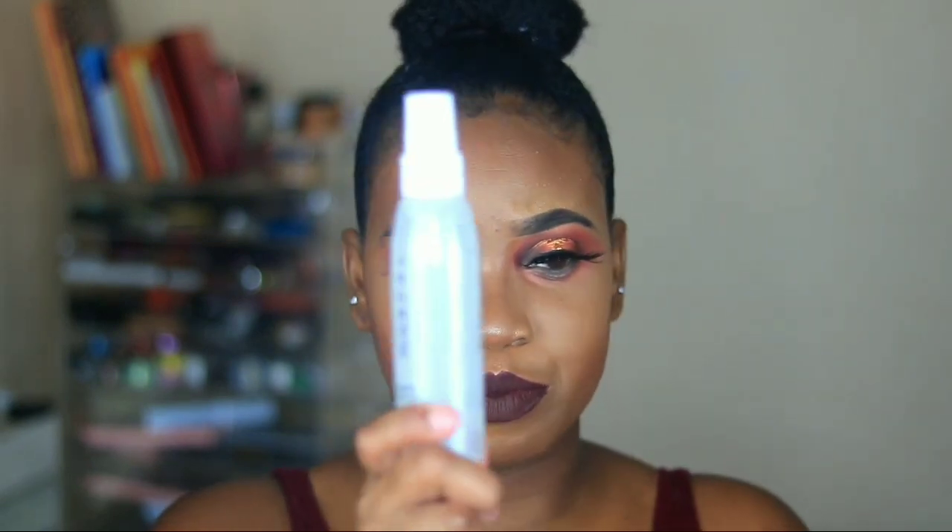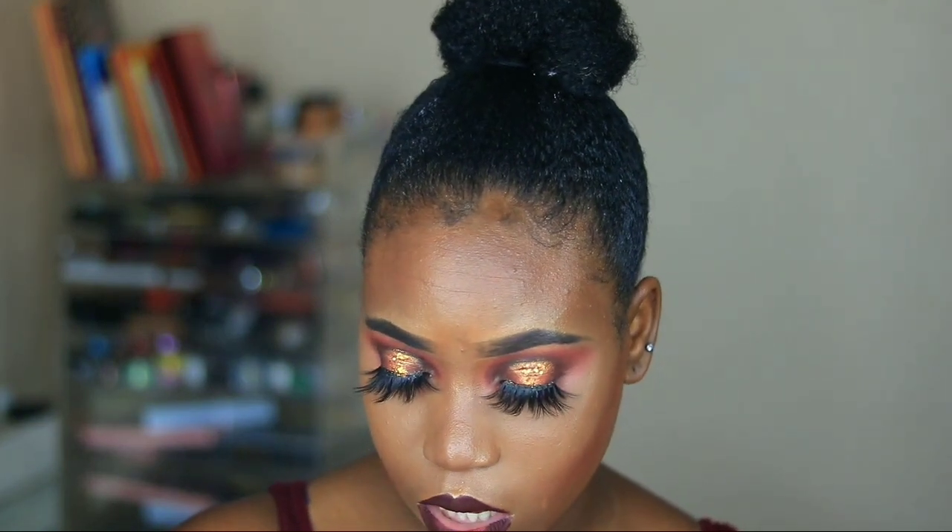Next, I got the continuous setting mist — I love this, it smells really good and gives such a fine mist. I also got their new luminous setting spray. The mist on that one is also very fine and it smells so good — oh my god, it smells like coconut! Really, really good. I used the continuous setting mist today and I can't wait to officially use the luminous one.